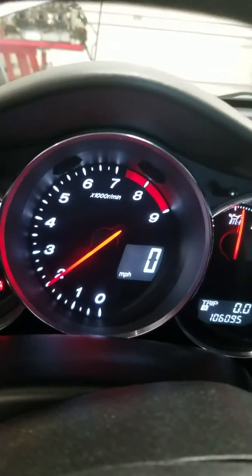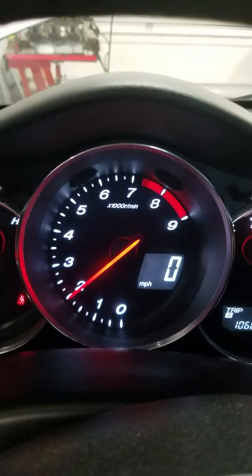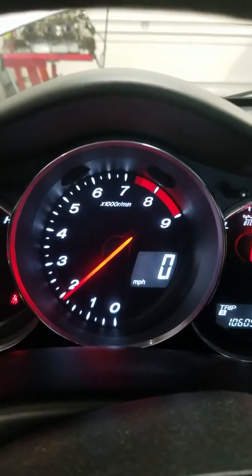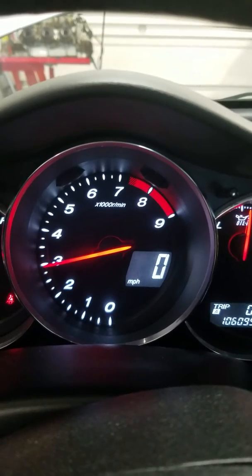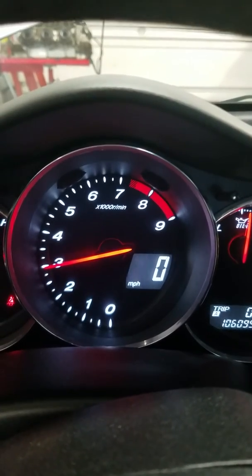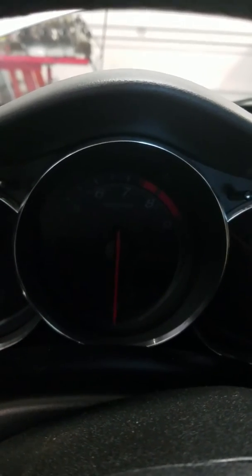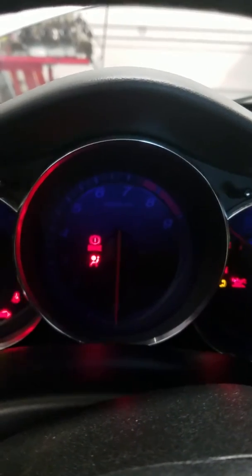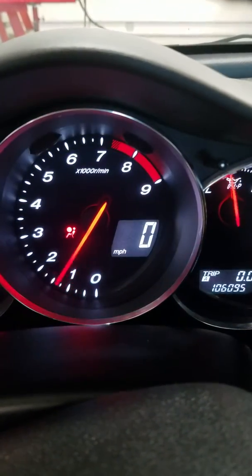I would say it's never, ever started that good. They say to rev the gas a little bit before you shut it off when it's cold, so I'm going to do that — rev to about 3,000 and shut it off. Let's try it again. Wow. Never, ever did that. Nice.